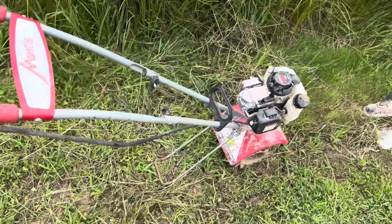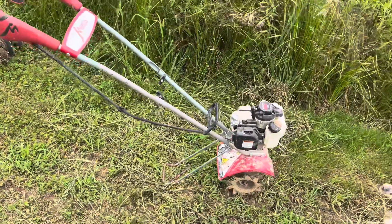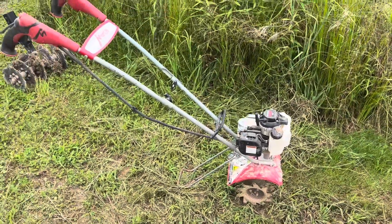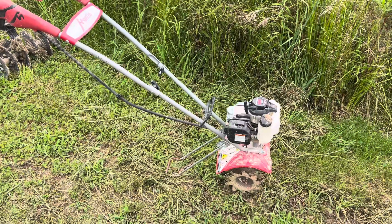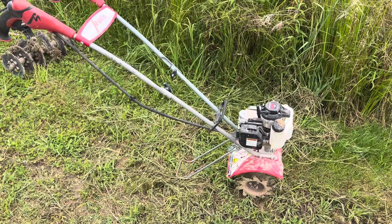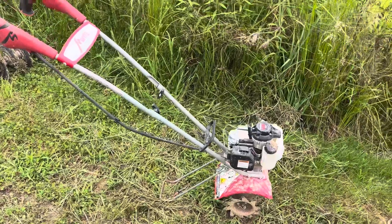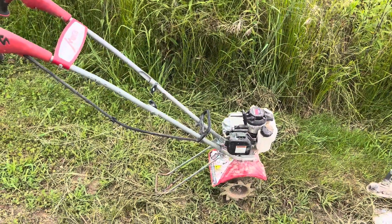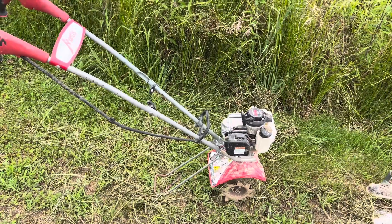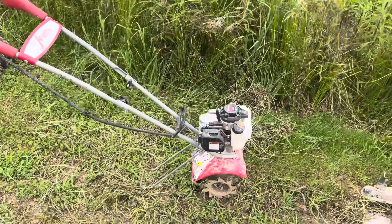This is the Mantis GX25. I'll use this to work up the center where that plow doesn't really get into. The Groundhog Max works good when you're turning and going fast, but that's hard to do when you're working from the outside in. So this really helps to get it.